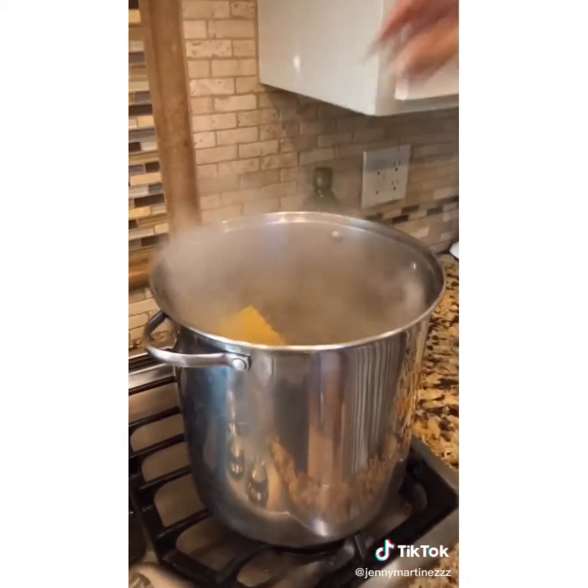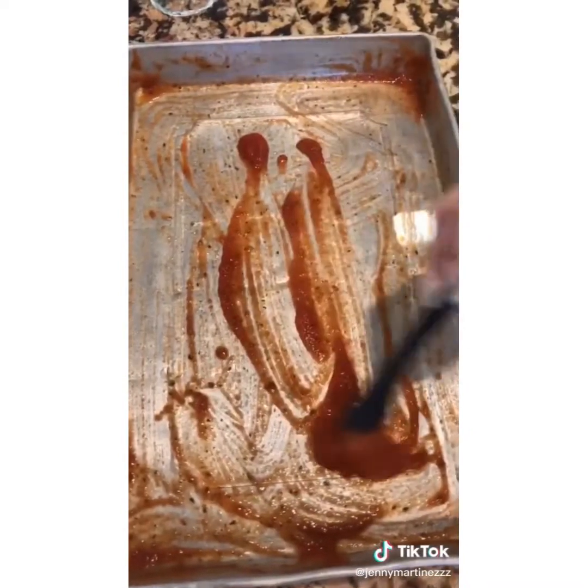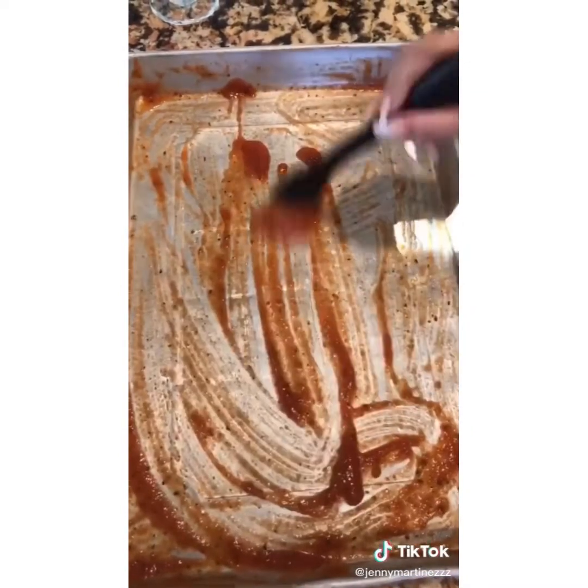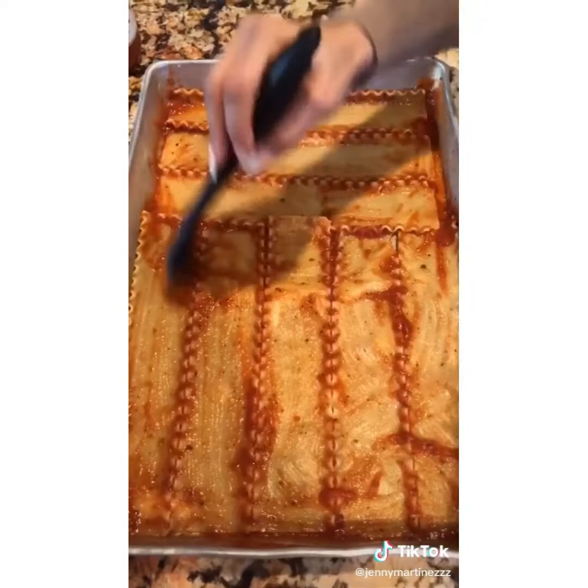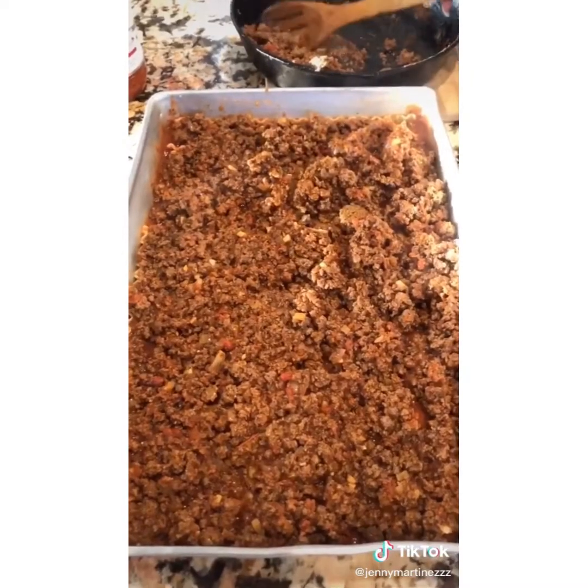Add some tomato sauce. Add your pasta and a little bit of salt. Drain your pasta. I have tomato sauce and some olive oil — just spread it all over. Here I have my first layer of pasta and my tomato sauce.